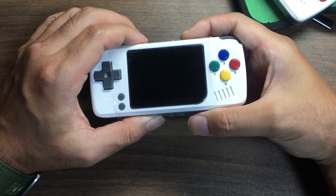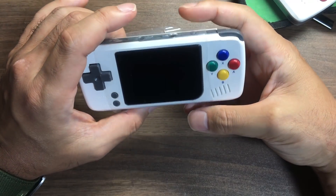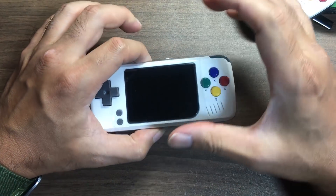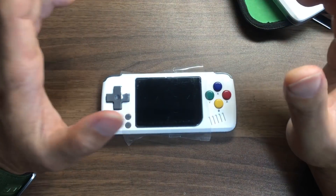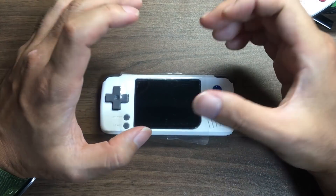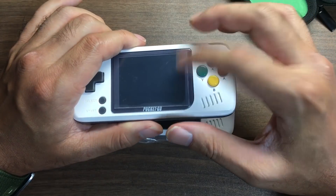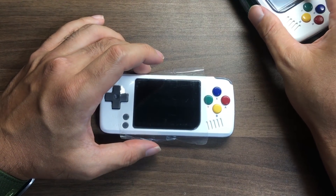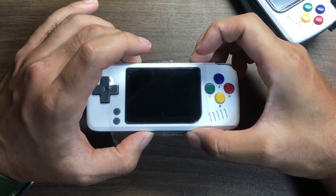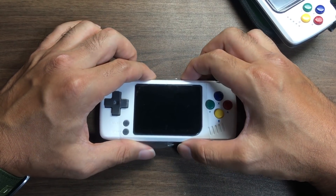この小ささでPS1まで動いたら僕満足なんですよ。64動くとかドリキャスはどこまでいけるかわかんないけど、まあそこまで期待してないんですけども、スーファミ・PS1ぐらいまでがこの小ささで確実にサクサク動くんなら、僕はこれは買いやと思ったんですよね。Et Primeさんの動画見てもうこれ絶対買いやでーという感じで買いました。